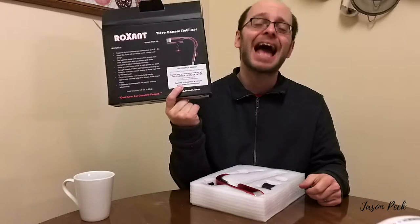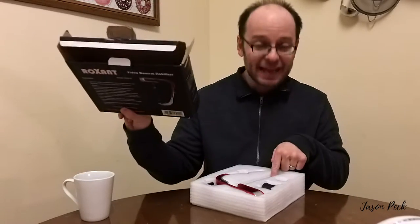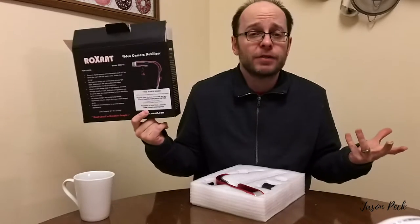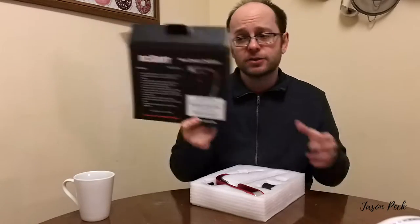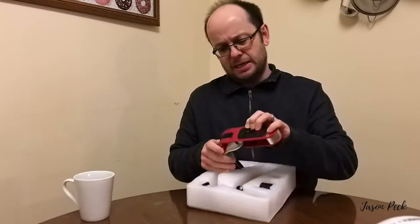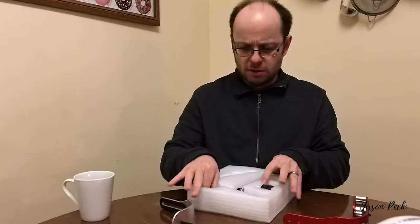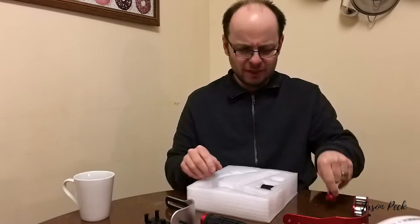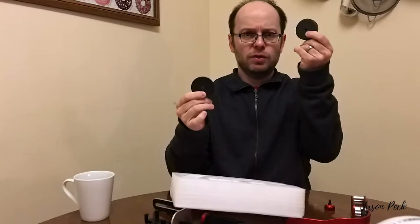It also comes with a free handle upgrade which I'm going to have to apply for. It comes with a handle obviously, but you get an additional handle as well, which is very nice of them. I don't know how long this offer is going to last, but right now it's a lady grey today — not the usual English breakfast that I normally have.